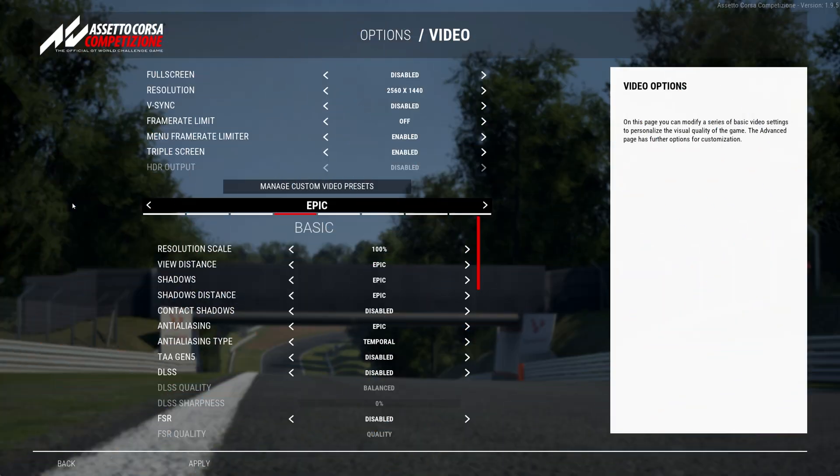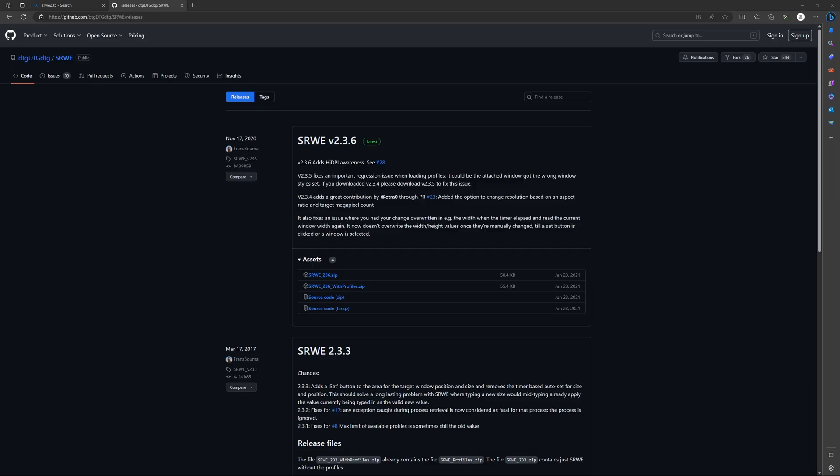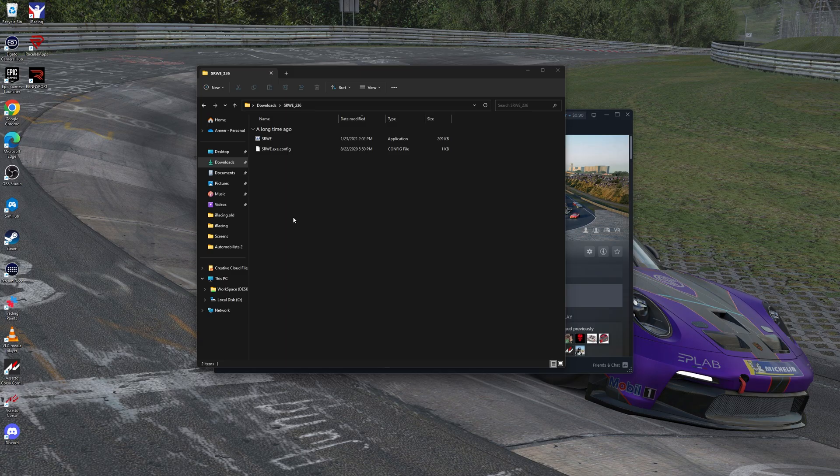Next up is ACC. In ACC, it's the same as iRacing — you need to make sure you're running in windowed borderless mode, so make sure full screen is disabled. Now ACC doesn't really natively support triple screens without NVIDIA Surround or Eyefinity. For that, you need to run an external tool called Simple Runtime Window Editor, or SRWE. I'm going to include a link for it in the description below. Once you've downloaded and unzipped it, go into the folder and run the file SRWE.